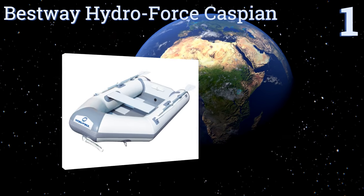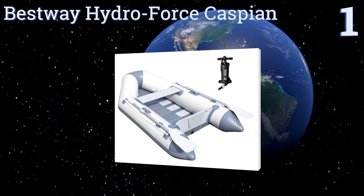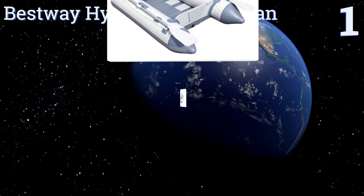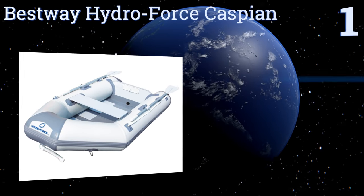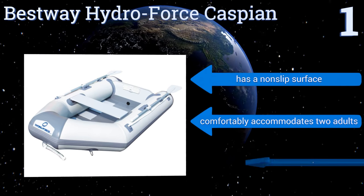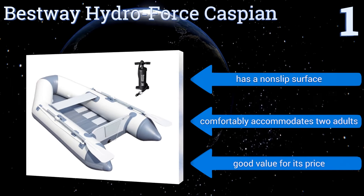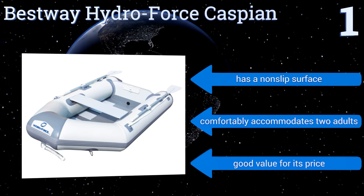And coming in at number 1 on our list, the rugged Bestway Hydroforce Caspian features marine-grade plywood floorboards, a two-chamber construction with low-profile valves and extended tail tubes for superior buoyancy to withstand the toughest of aquatic conditions. It has a non-slip surface and comfortably accommodates two adults. It's a good value for its price.